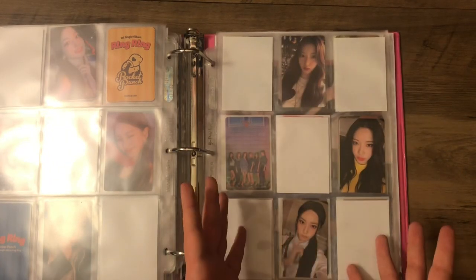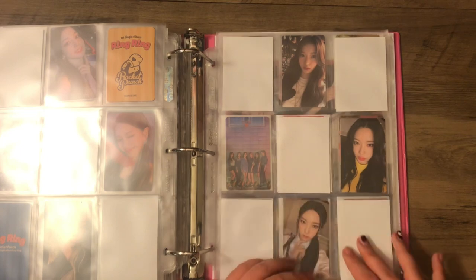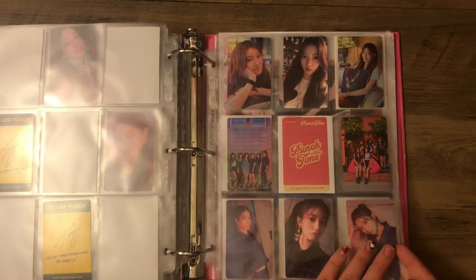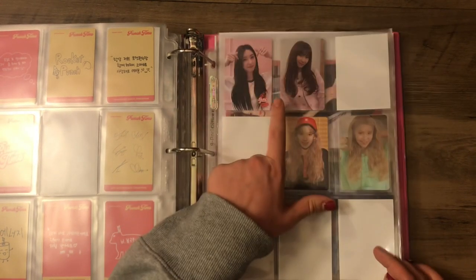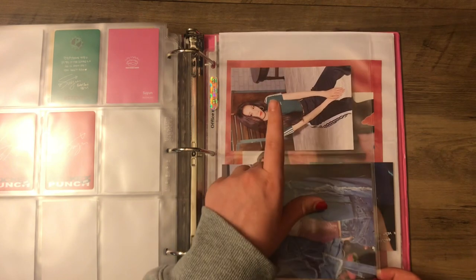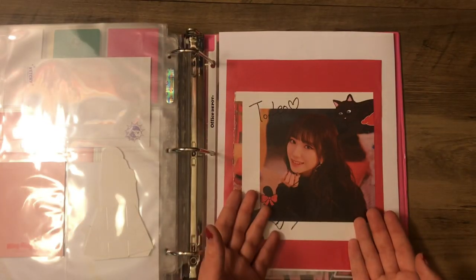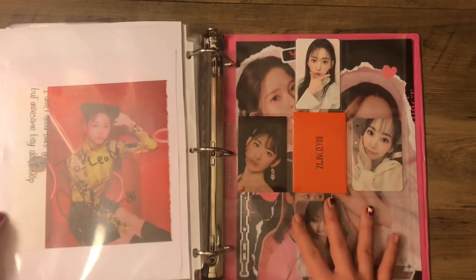And then we have Yellow Punch, which thankfully they didn't have five million cards for. I have these two on the way, and hopefully I'll be able to get a POB to put there so it's less empty. Then we have her Punch Time cards and some other non-album — this is Pink Punch Tower Records, and then her first fan kit card, and then her first Season's Greetings cards. For bigger stuff, I have her Everline Pop from Ring Ring, her postcard from the fan kit, and some album inclusions. And then I have my beautiful Red Punch fan sign page, with Miss Diane on the back — we don't talk about that, ignore that.